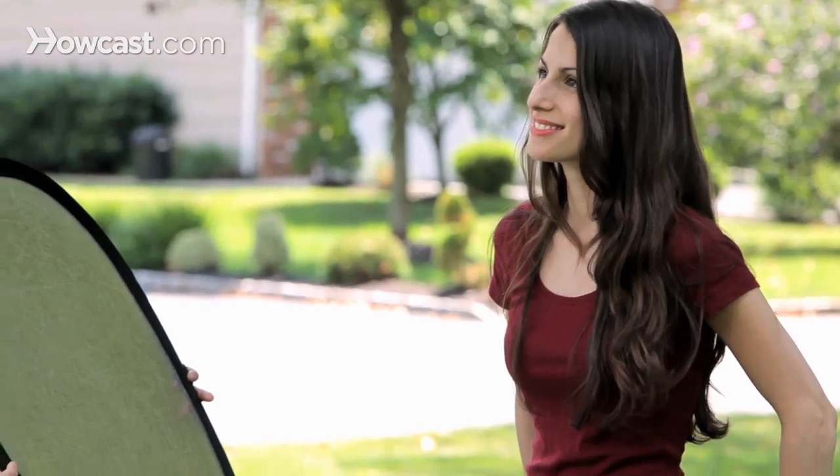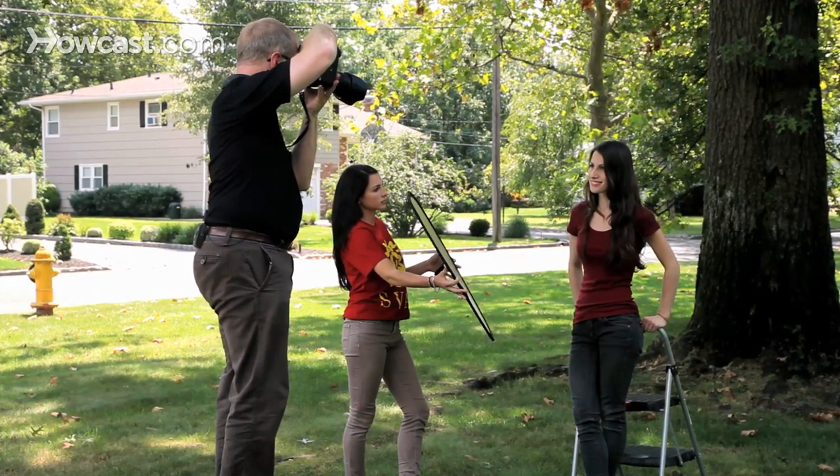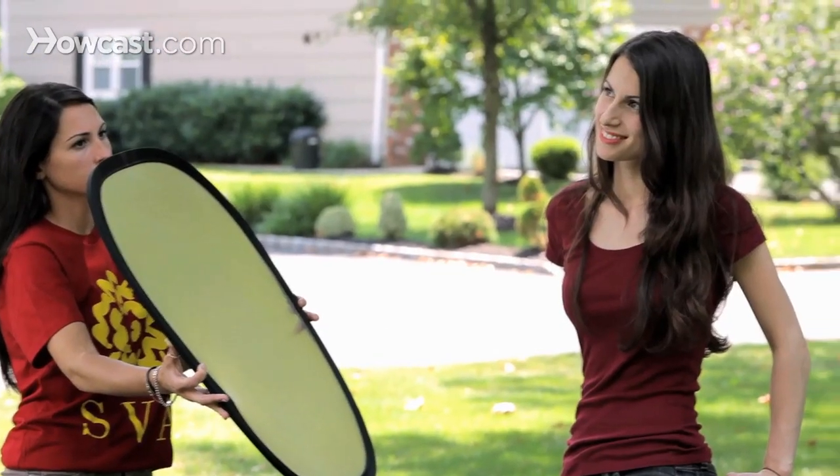Bring your chin up just a little bit, Sid. Turn your head a little bit to the right. Have them move through a variety of poses. Roll your left shoulder back a little bit, Sid. That's great. Turn your head a little bit to the right. Don't let that smile fade out. There you go.